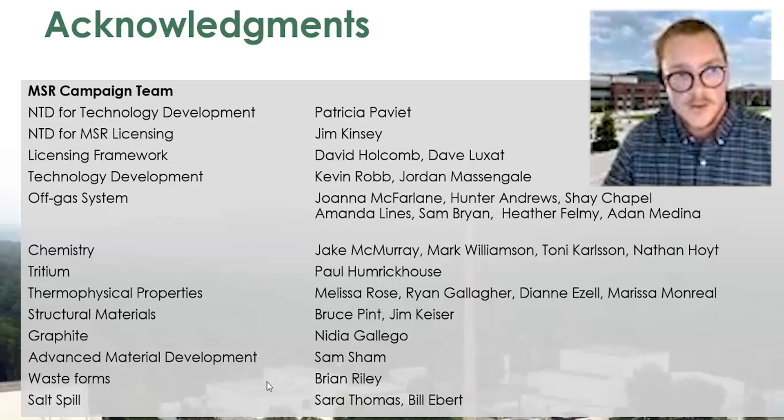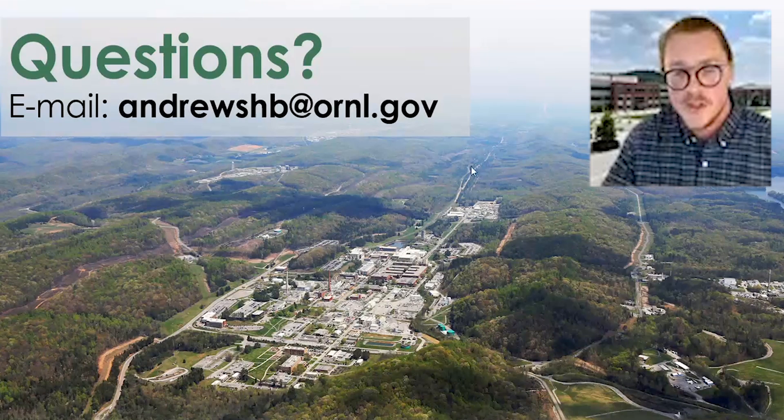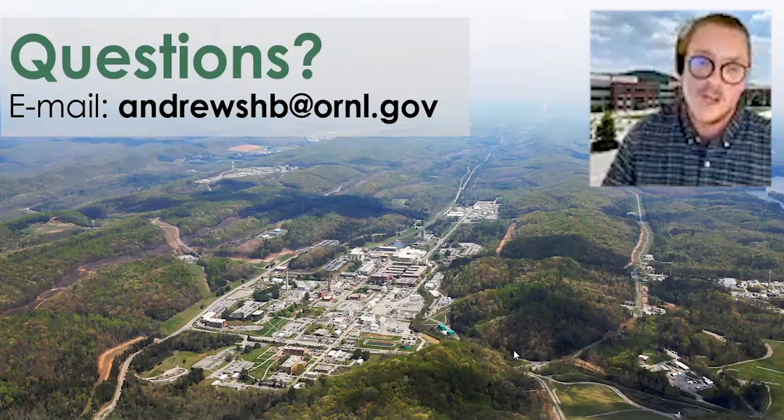I'd like to thank everybody on the MSR campaign team. If you have any questions, feel free to email me.